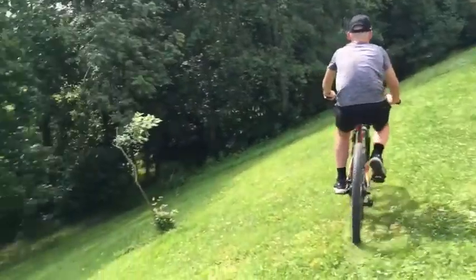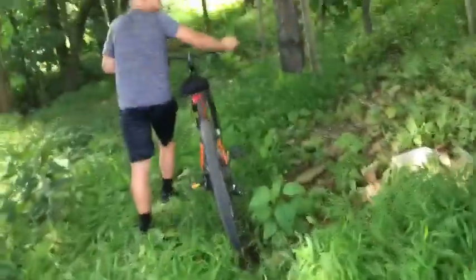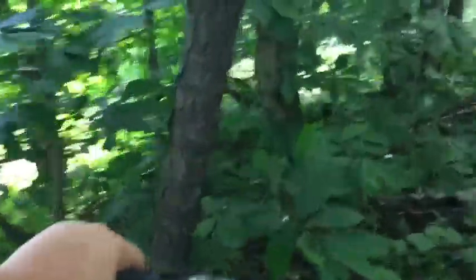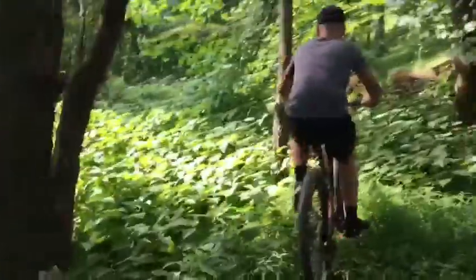We're gonna go over the hill real quick but we have to go the long way. One of our neighbors is out so we couldn't just go through their yard. We had to go the long way. Is it bumpy? On a bike it wasn't too bad. We're about to make it to the trail.